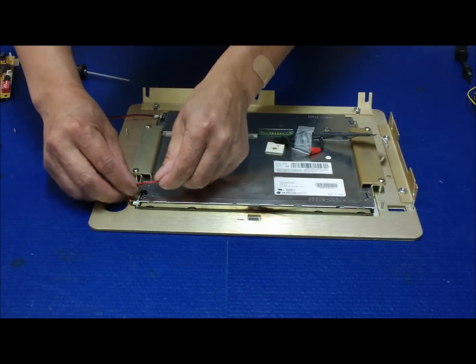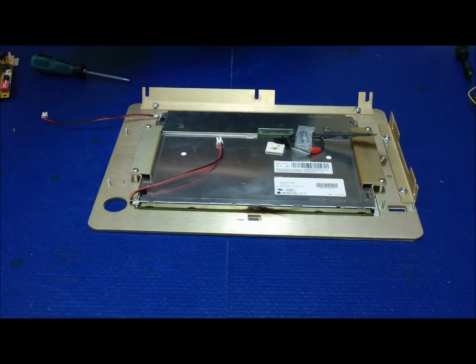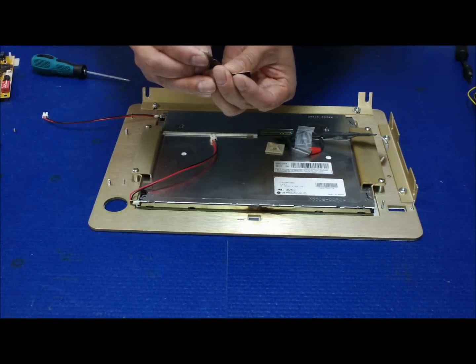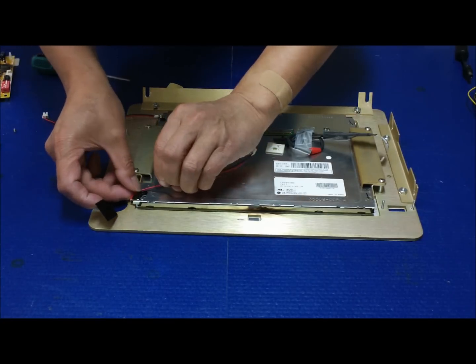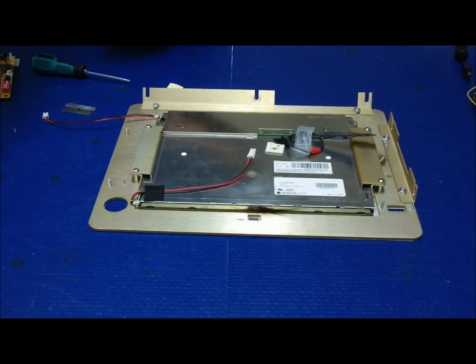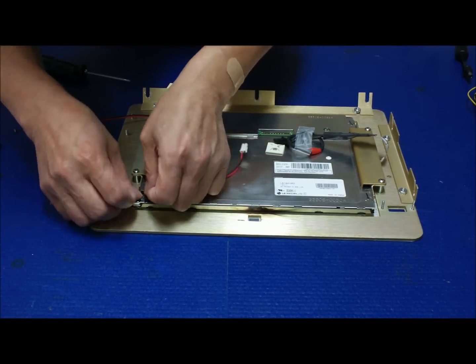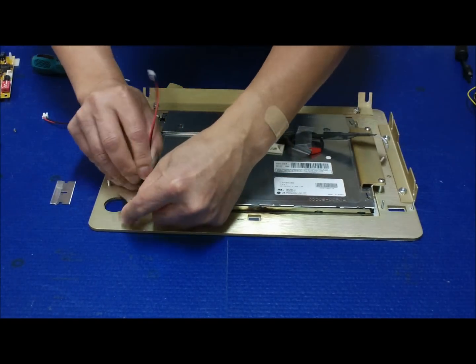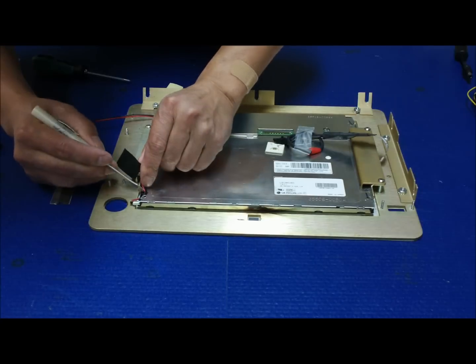The next thing we're going to do is secure both wires. Make sure the wire is in place. Now let's get the other one — take it out of the bottom and put it where it should be.